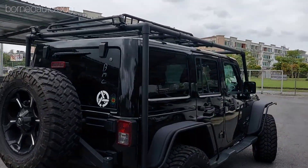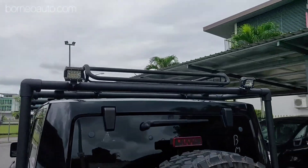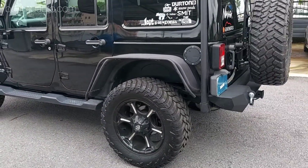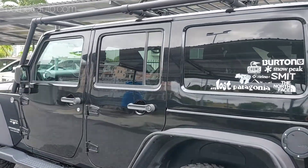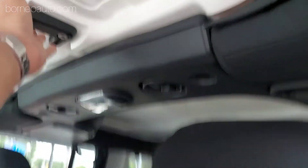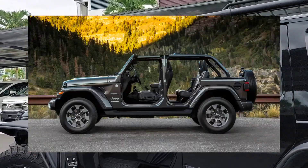Tapi ini bukan roll cage - ini adalah tiang untuk support dia punya roof, dia punya tray dekat atas, supaya kereta ni boleh bawa banyak barang dekat atas. Kenapa roof rack ni tak letak dekat bumbung? Sebab Jeep Wrangler Sahara dari dulu lagi dia merupakan convertible - bukan optional, tapi semua model Jeep Wrangler Sahara ni adalah convertible. Maksudnya bumbung ni korang boleh cabut, korang boleh buka secara manual. Korang boleh buka dekat belakang, semua boleh buka. Saya akan attach gambar dalam video ni bagaimana rupa dia kalau dah buka semua.